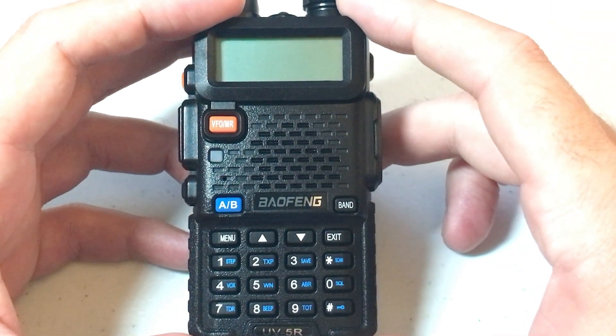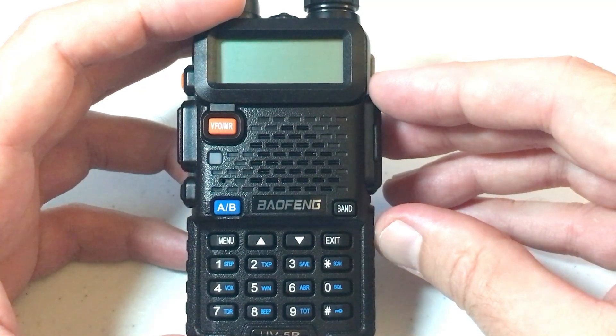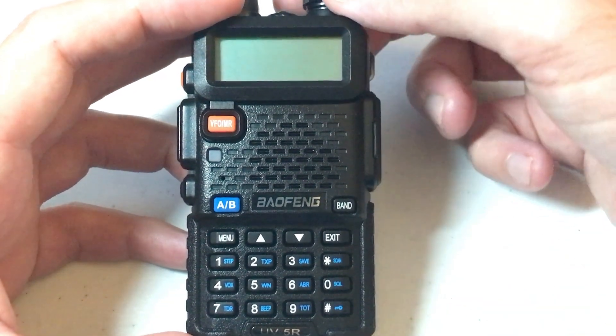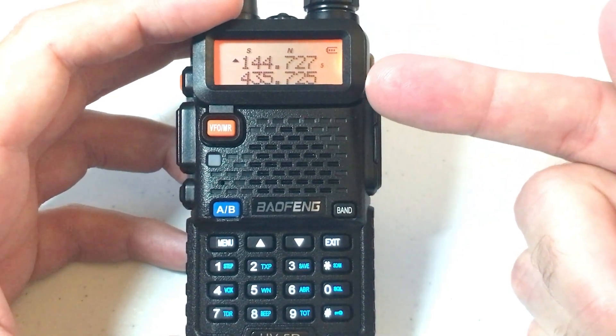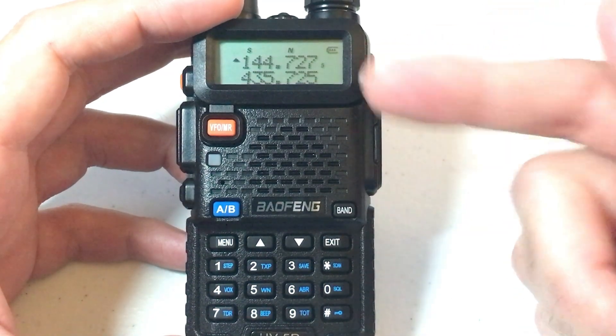In today's video I'm going to show you how you can change your screen display color when you're in standby mode on your Baofeng UV5R radios. First thing we're going to do is turn on the radio. Standby mode means I'm not transmitting and I'm not receiving.